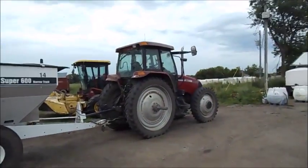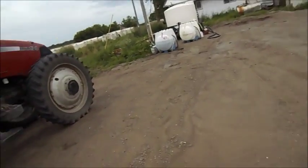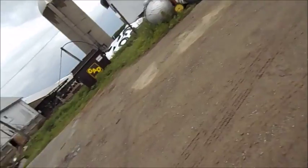We use the MXM 120 right here — they say it's the MXM 120 — we use that to haul the wagons usually. I know they used the 8970 once before, but that was before I was driving tractors.